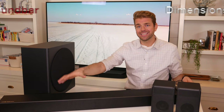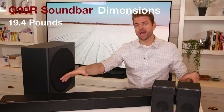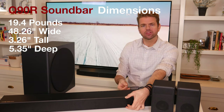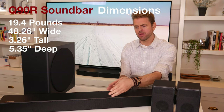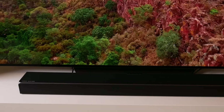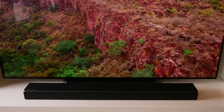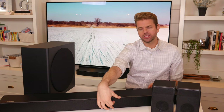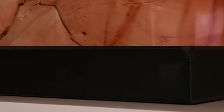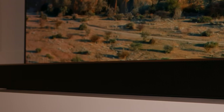The soundbar itself is 19 and a half pounds. It is a little over 48 inches wide, about three and a quarter inches tall, and about five and a half inches deep. It's obviously built for about a 65-inch TV. I have a 77-inch LG over my shoulder for reference. Where it is three inches tall, it does clip a small amount of my television screen, but not enough to bother me from any of my normal viewing angles.